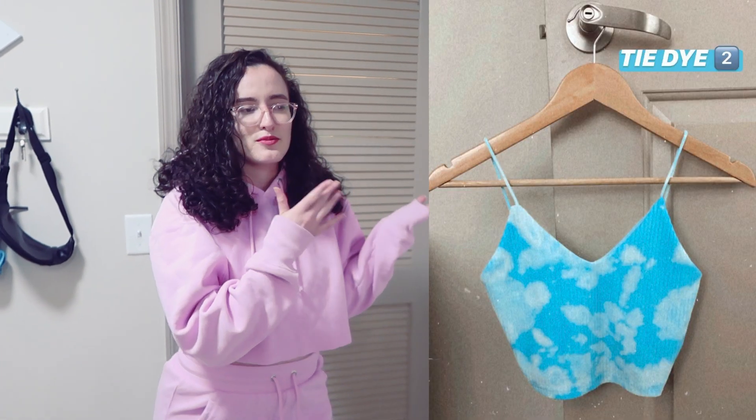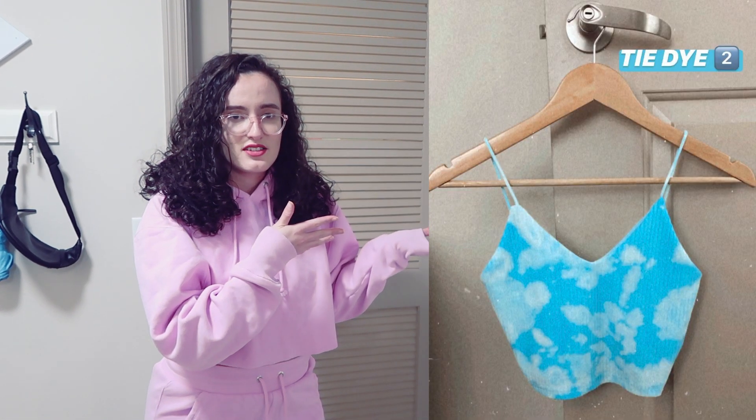Hey guys it's Faye and this is Day with Faye. Today I'm going to be showing you how I take this cute Champion cropped hoodie that's pastel pink into a dreamy bleach tie-dye experiment. It's not about being perfect, it's about kind of enjoying where it takes you. This is inspired by one of my crop top shirts that I did the exact same thing — it looks like a fun sky. I wanted to see how it looks on pastel pink since I see a lot of bleach tie-dye on black.